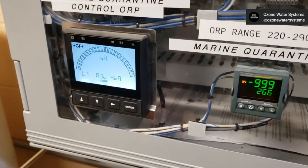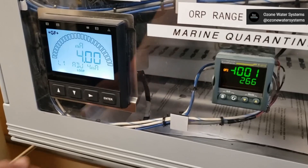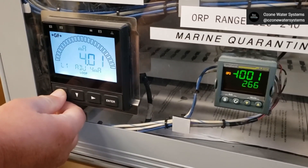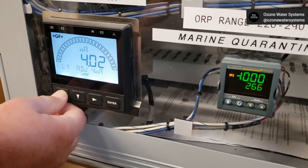In this example, we need 4 milliamps to equal minus 999 millivolts. Press the up or down arrows to adjust the external device display until it matches the desired target and press Enter.